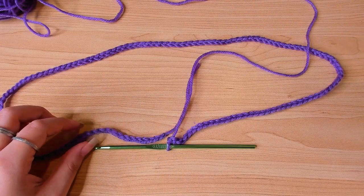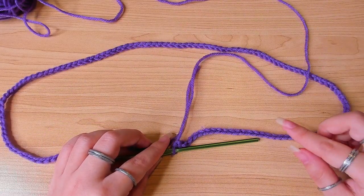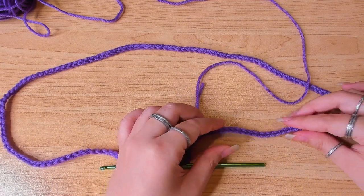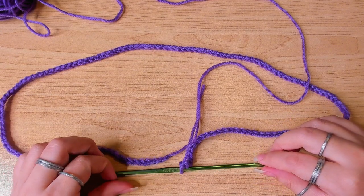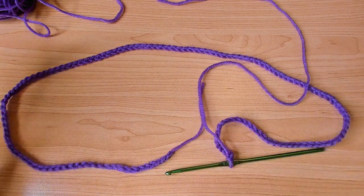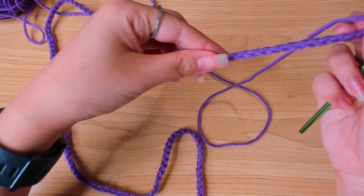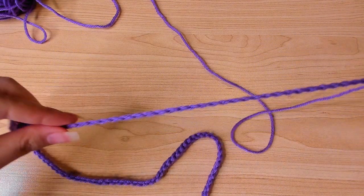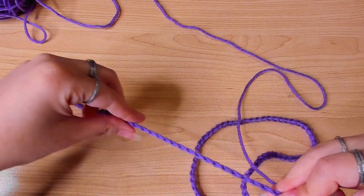Just to double check, I'm going to wrap this chain tightly around the widest part of my hips and make sure it's not too loose, because we want the skirt to be fitted. Adjust your chain number if you need to. For my measurement I need to chain 135, and then I'm going to join in the round, making sure the chain is not twisted.